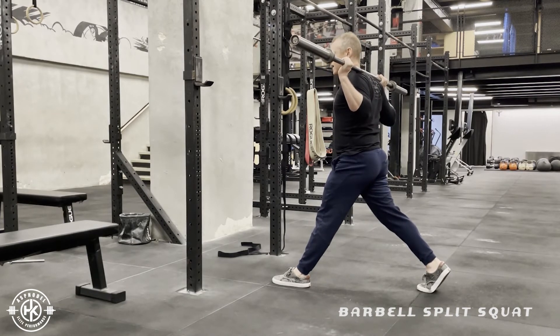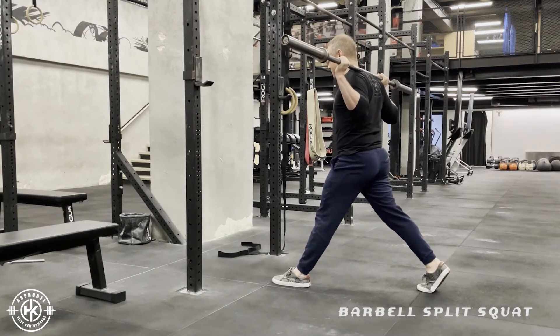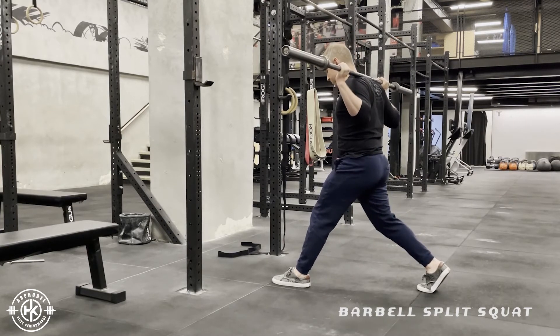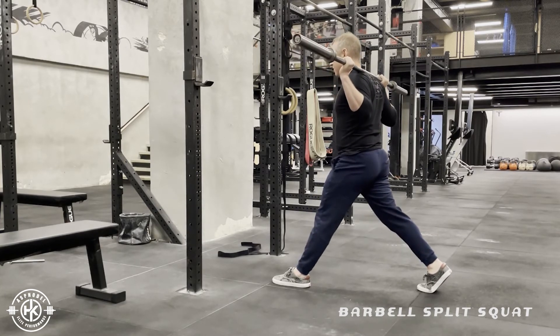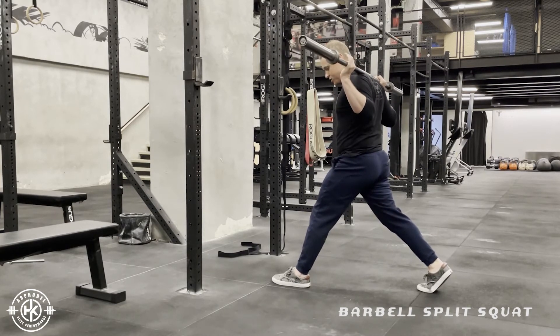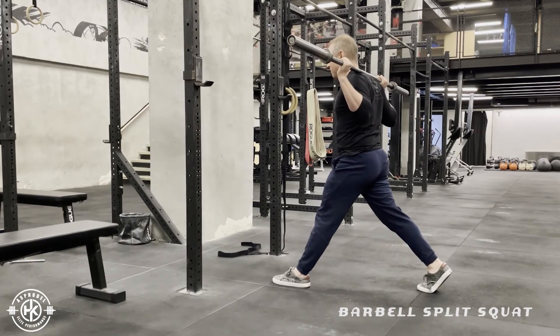Now what this is going to do is create a neutral pelvis, so I want my hips to be pointed forward. I don't want to be relaxed where I can then start twisting around. From here, think about grabbing the big toe from the front leg into the ground, heel into the ground, think about pulling it back.